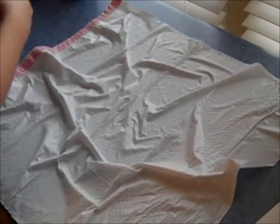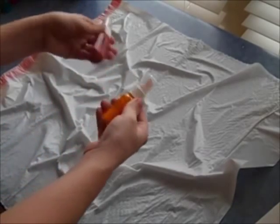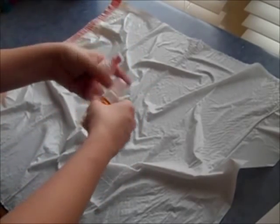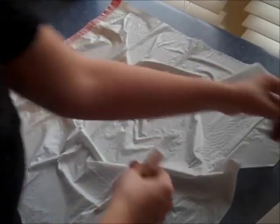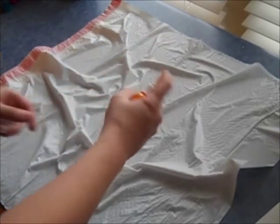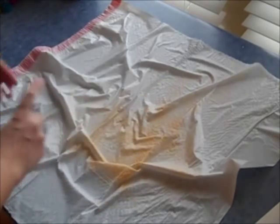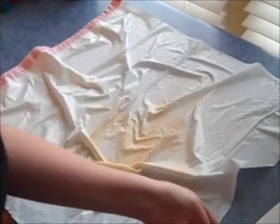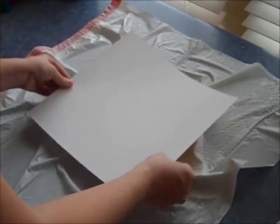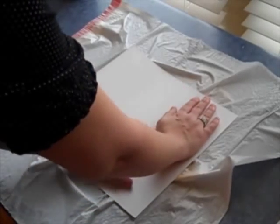I'm going to use colorings in My Bleeding Heart and Mandarin Mai Tai — that would make a really exciting background. So first I'm going to take the colorings Mandarin Mai Tai and just spritz it on the trash bag. Then I'm going to take my piece of white cardstock, angle it off to the side, and just push down.